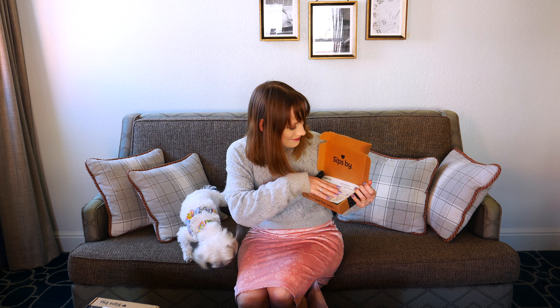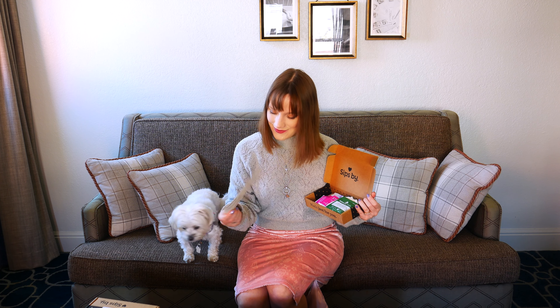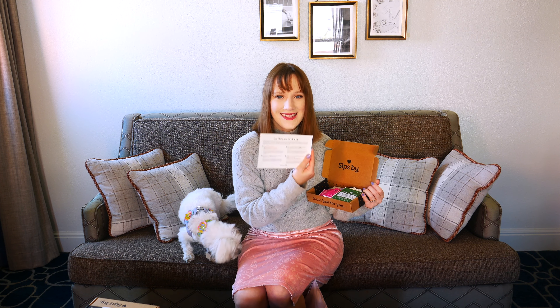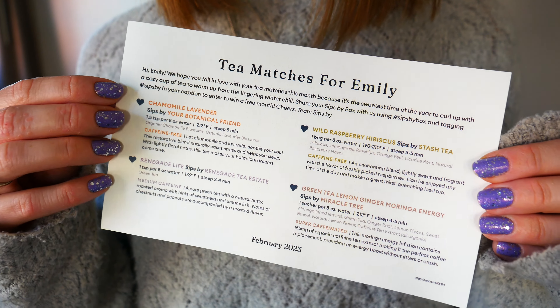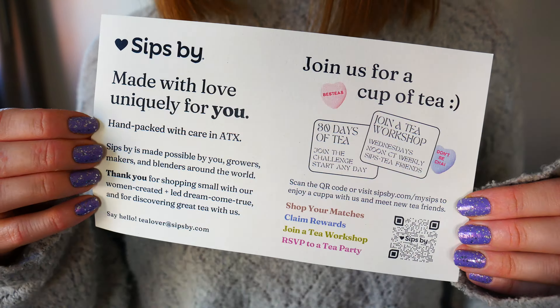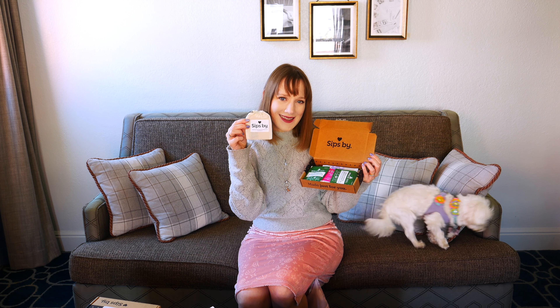I decided to open my February box first with my little dog Alice — she wanted to help out and sniff test the different teas. If you're new to Sipsby, they're a tea subscription box service. You fill out an online questionnaire that you can update and retake as often as you want, and they'll match teas they think you'll love. It's a great way to discover different tea brands from all over the world and enjoy variety without committing to a full box of one type of tea.